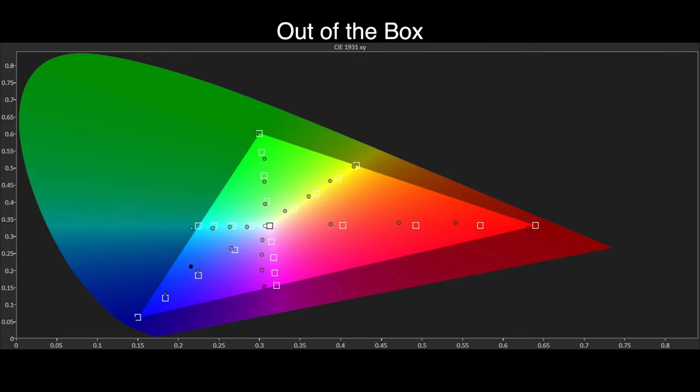The colour gamut results for Rec.709 HD colour are affected by the cyan push, with saturation tracking points shifting towards cyan and the main issue being under-saturation of red. Magenta also has a larger hue error which affects on-screen reds. However, these errors are much harder to spot in actual on-screen TV and film content and we doubt normal viewers would ever notice them. As an out-of-the-box setting, True Cinema with Warm 2 is very good for a TV at this price point and performance level.